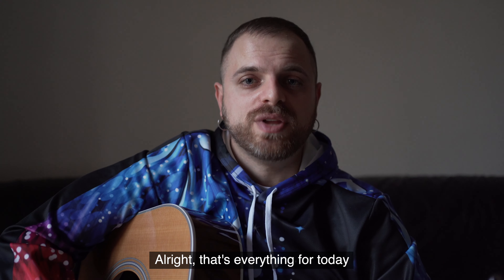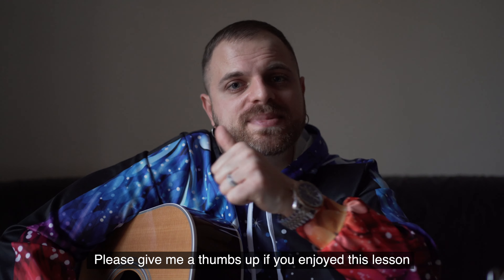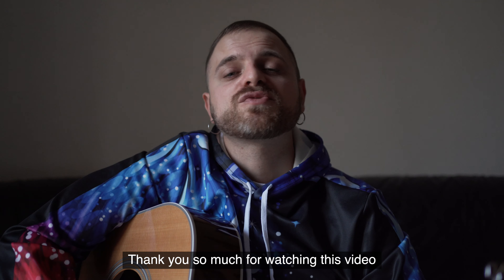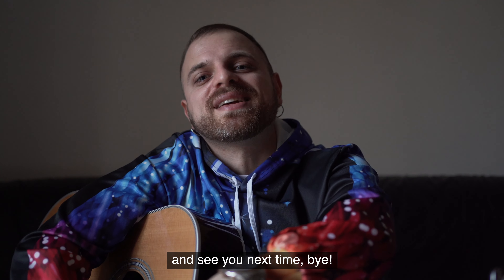Alright, that's everything for today. Please give me a thumbs up if you enjoyed this lesson and subscribe. Thank you so much for watching this video and see you next time, bye!